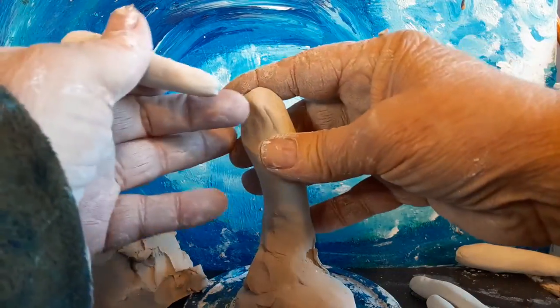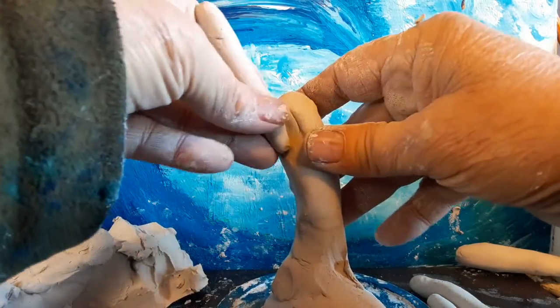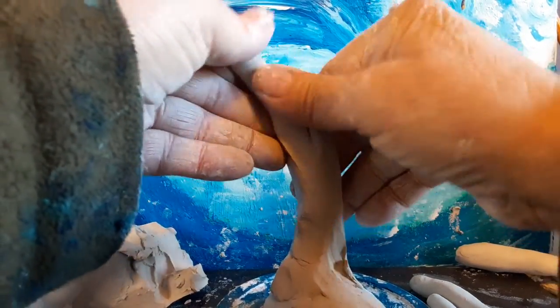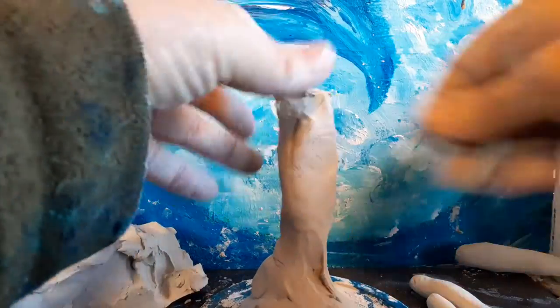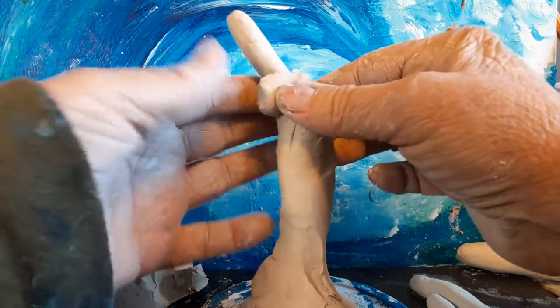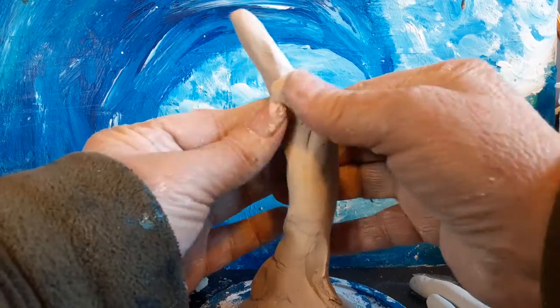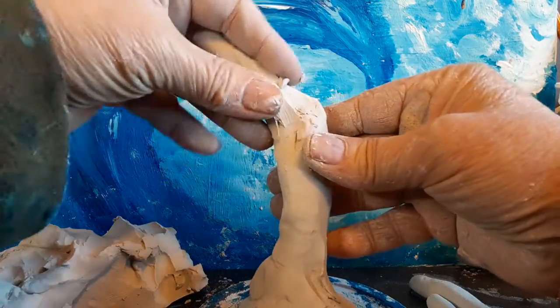Now, another way to add something without doing scoring is you can put it on there like that, blending in from all sides, and then taking bits of clay around it, going around it like that to make it one.